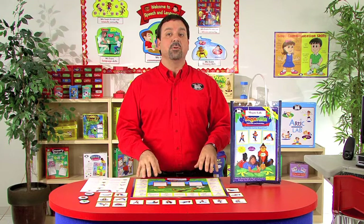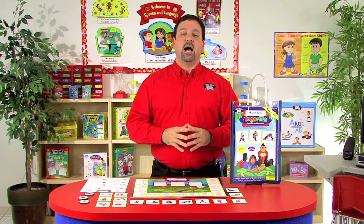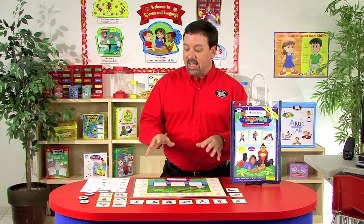Otis the OT Gorilla wants to show you how to form your body into a tree, cricket, a bridge, and many more objects with this MagnaTalk Yo-Gorilla Magnetic Game. Children will enjoy working on strength, balance, and motor planning as they imitate Otis.